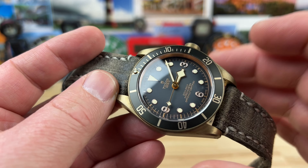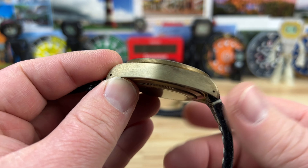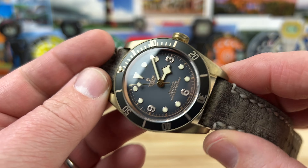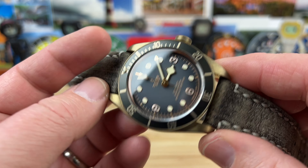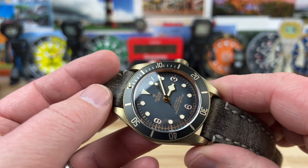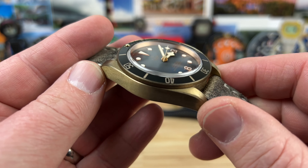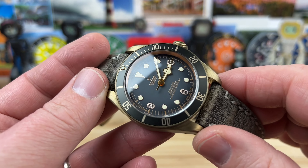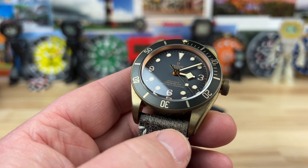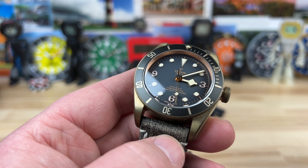The downside to a lot of these Tudors — even the 41s or this 43 — is they're slab-sided and just too thick. I really wish they would slim their watch line down. When you have slab-sided in bronze or titanium like the Pelagos, it mutes it a little bit. But the shiny polished sides of a lot of the Tudor Black Bays really accent the thickness. A lot of it is just perception and not actual thickness. Definitely check them out at a Tudor authorized dealer and try some on — maybe there's one there for you.